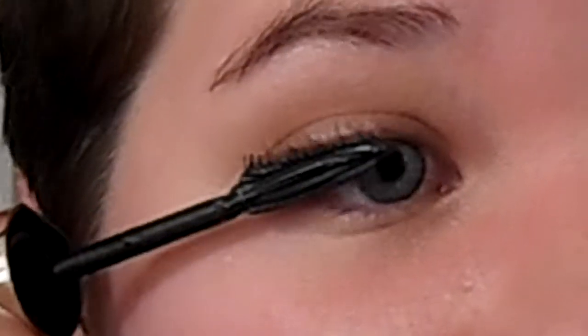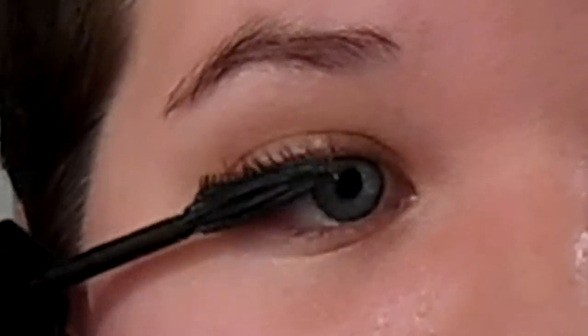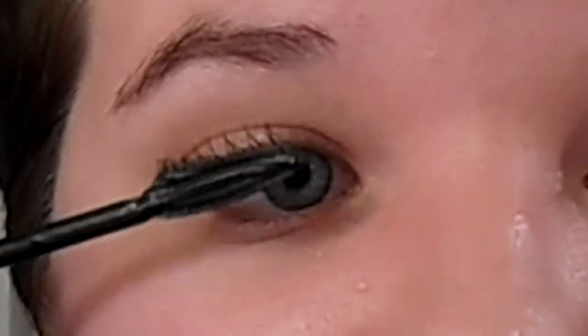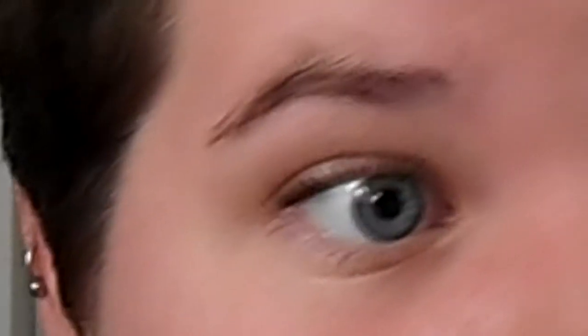I'm going to start with my right eye. This is the wand — just for demonstrating purposes. Alright, so I have the mascara. You just sort of hug your lash line and go out with it, and that's basically what you do. I don't use a lot of product — I really don't. You just sort of do like that. Very easy, nothing fancy. You can do the lower lash line too — that's not a big deal.